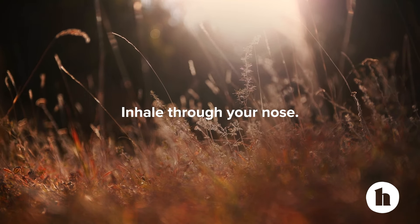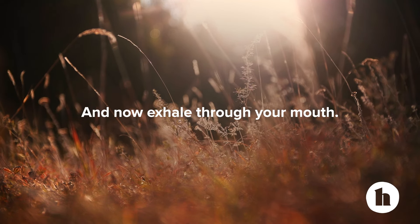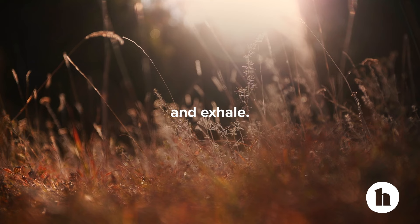Inhale through your nose and now exhale through your mouth. One more time, inhale and exhale.